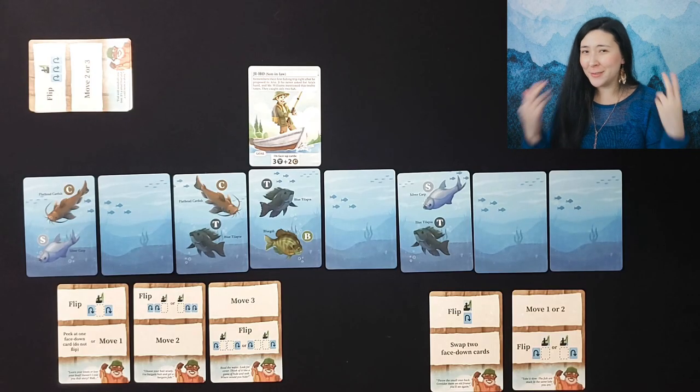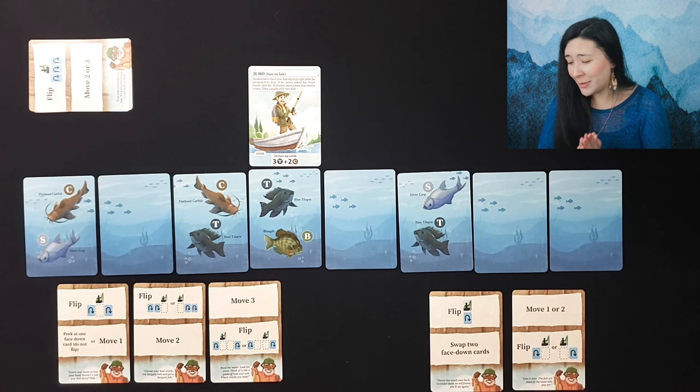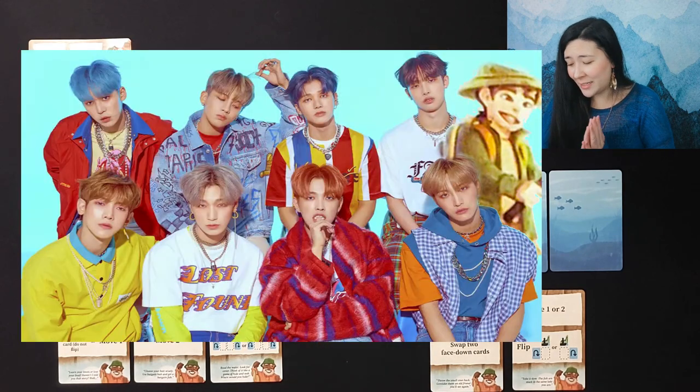And I will have gotten to fulfill two dreams in one: my first time having a successful fishing trip, and living out my dreams as the ninth member of an 80s K-pop idol group.